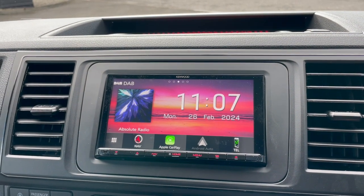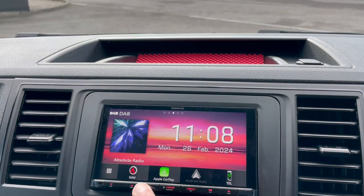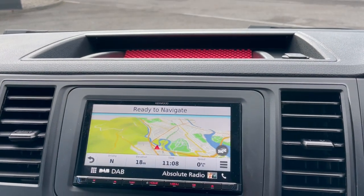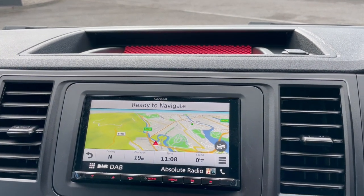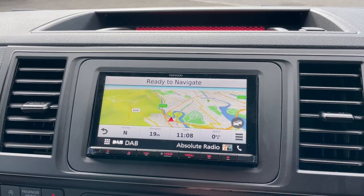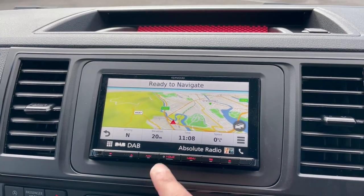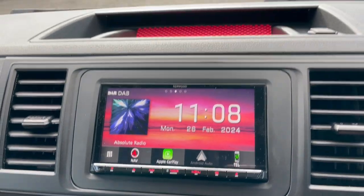The main factor for this was the customer's concern as he travels into Europe — he wanted GPS. So in this case he has GPS plus Apple CarPlay and Android Auto. If he goes to an area where there's no Wi-Fi or internet is weak, he's still not going to be lost.